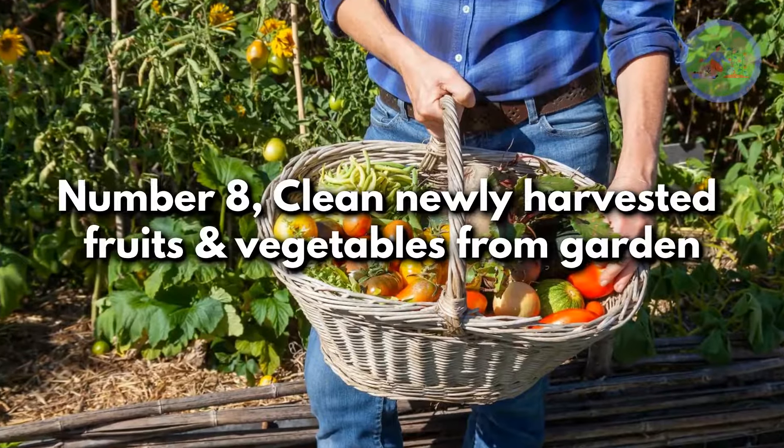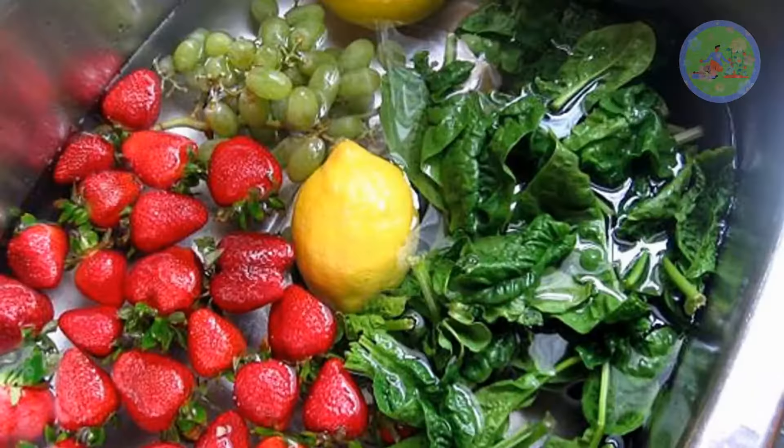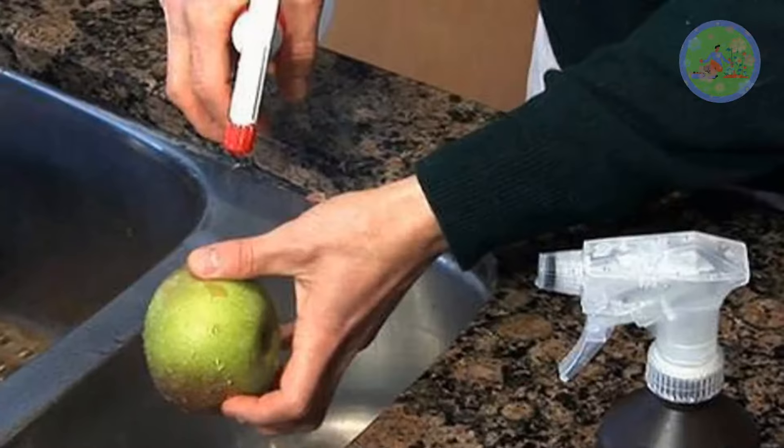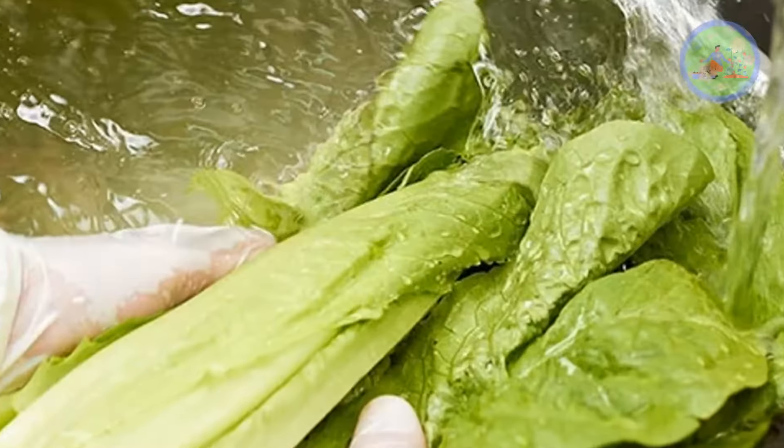Number 8: clean newly harvested fruits and vegetables from the garden. If you want to clean residues of pesticides, fungicides, fertilizers, or bacteria, wash newly harvested vegetables and fruits in vinegar solution.